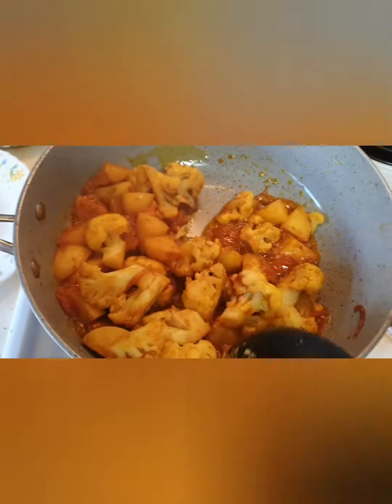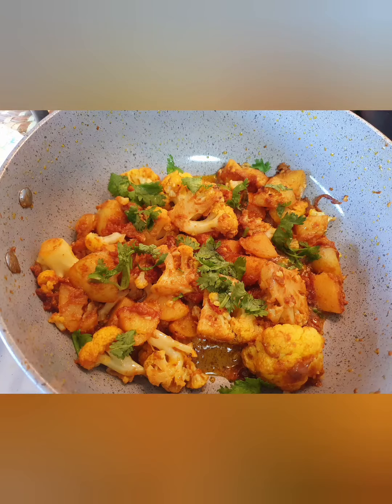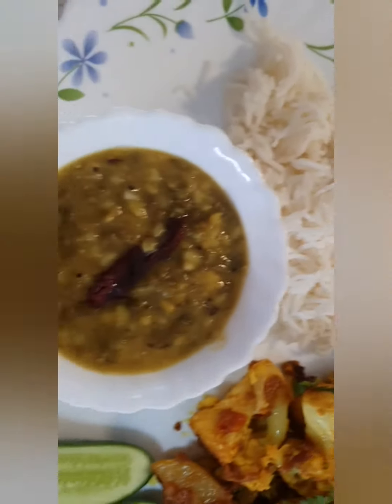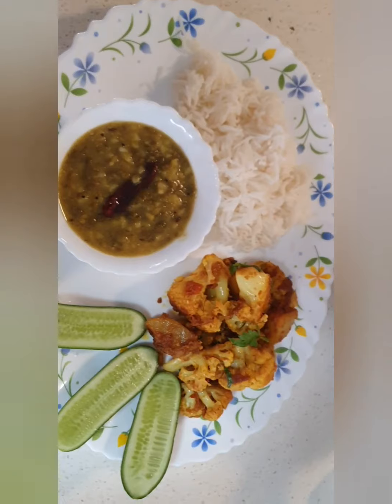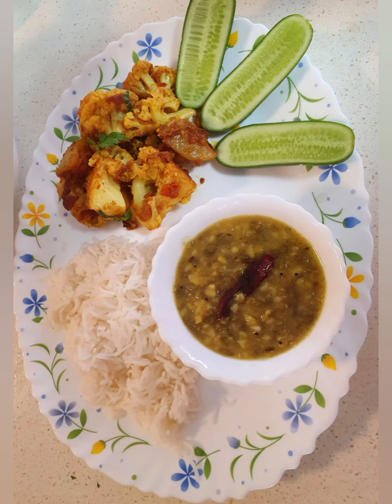We add some coriander and it's ready to be dished out. I'm serving the gobi aloo curry with some white rice, green moong dal, and cucumbers. So enjoy, and do try this recipe!